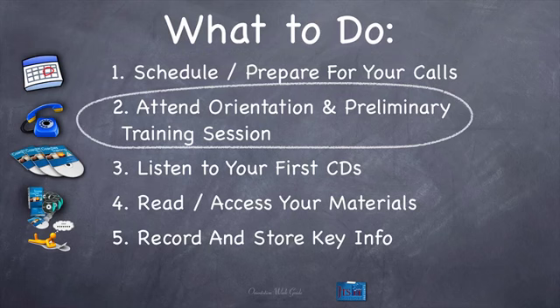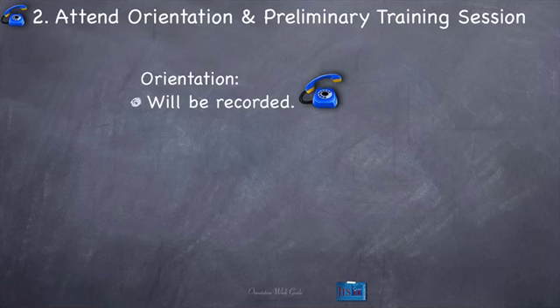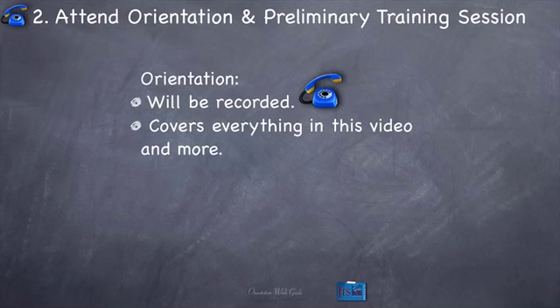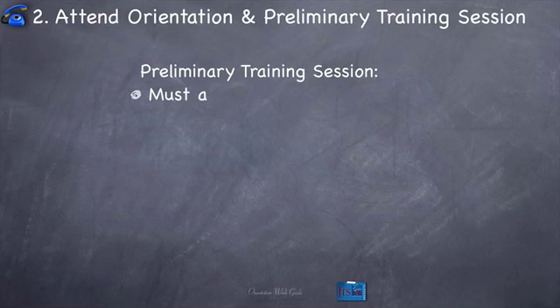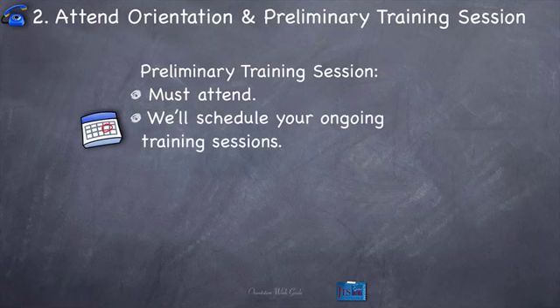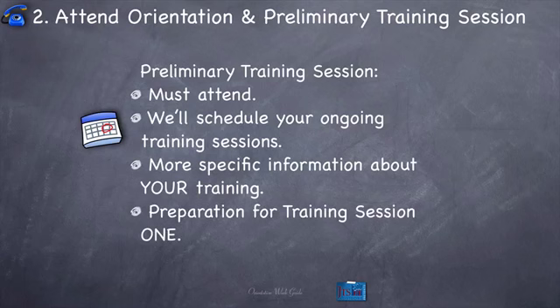So let's talk about attending orientation and preliminary training sessions. Attend your orientation call and preliminary training sessions — these are both calls. For orientation: it will be recorded, it covers everything that's in this video and more, and there's also time for Q&A on the call. So if you've got a question from this video, ask me on that call. For the preliminary training session: you must attend this — it is not optional. We'll schedule your ongoing training sessions during this prelim call, so make sure you write those down. More specific information about your training will be provided during this preliminary session, and we'll also do some preparation for training session number one.